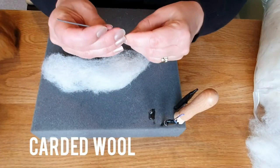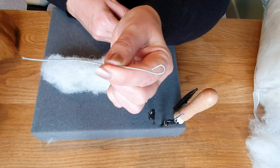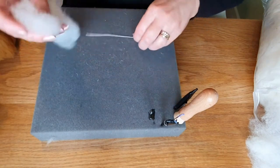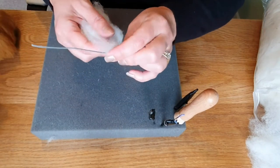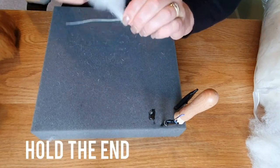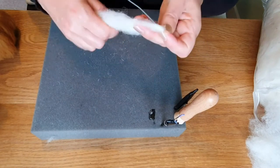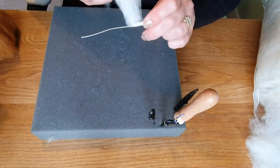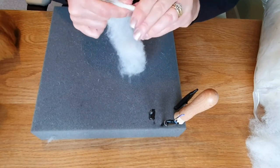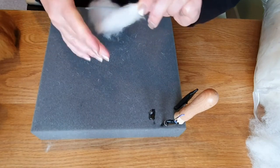First we're going to make some horns without wire, but I use a piece of wire to make them straight — it really helps and you pull it out afterwards. I take some carded wool, hold on to the end and start wrapping it round. I've pulled the carded wool out and made it quite thin; it just makes it easier to apply as flat as you can. Just keep wrapping and keep holding on to that end bit tightly.